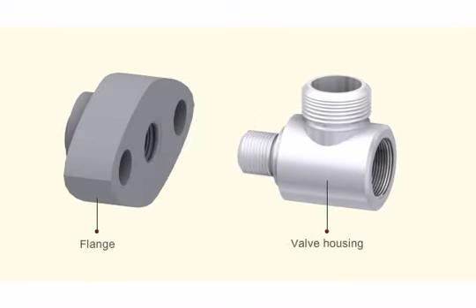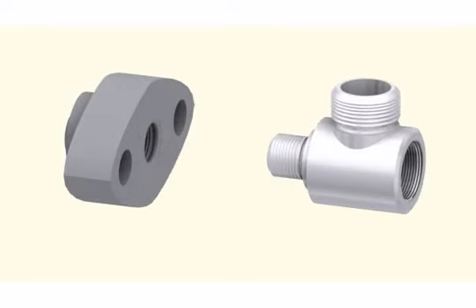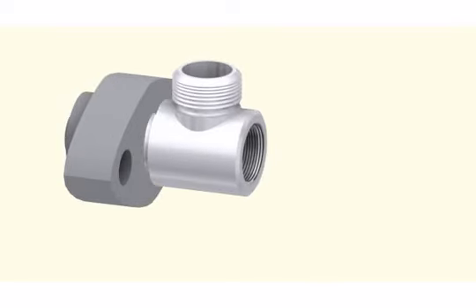After dismantling, soak all the components in kerosene to remove carbon deposits. Lap the valve seat and valve spindle using a grinding paste.